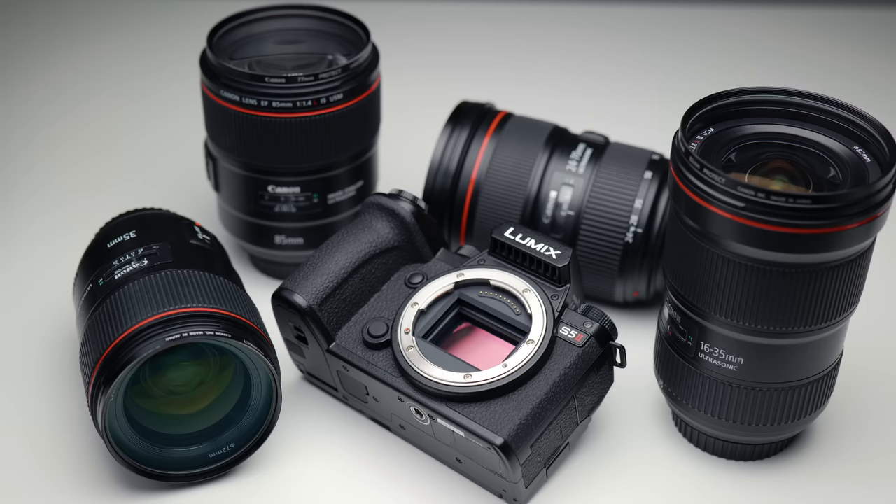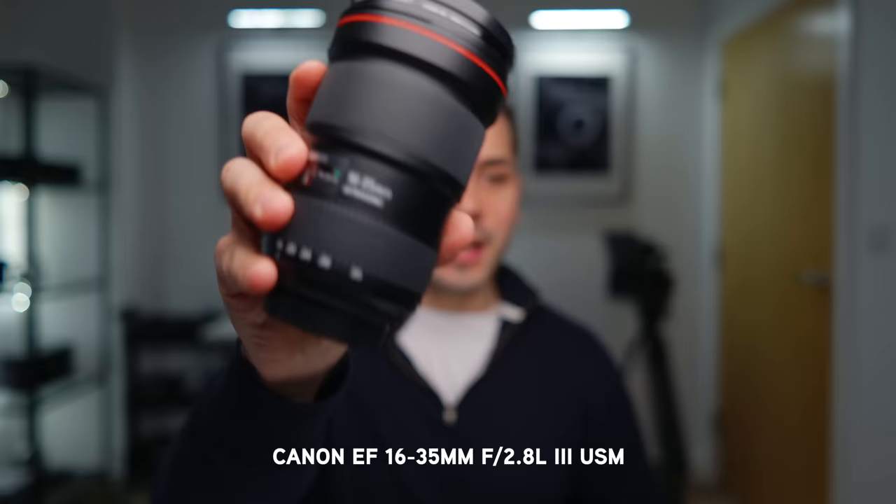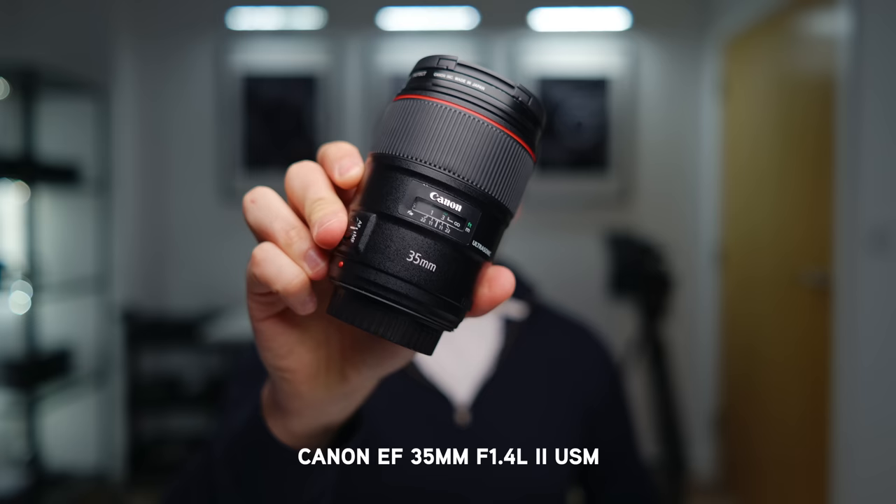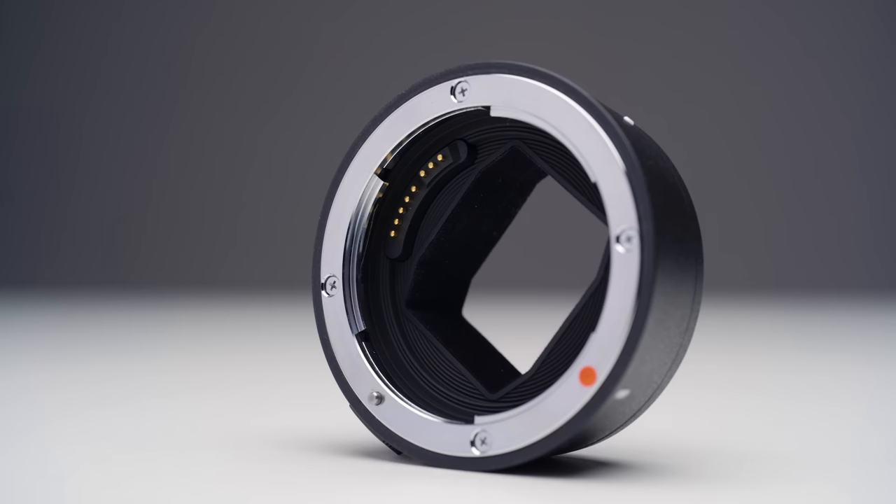I've got two zoom lenses and two prime lenses from the Canon EF mount system. I have the 16-35mm, the 24-70mm f2.8, the 85mm f1.4, and the Mark II version of the 35mm f1.4. To put these lenses on the S5 II, I am using the Sigma MC21 adapter, which allows you to put EF lenses onto an L-mount body and still has the electrical contact points.